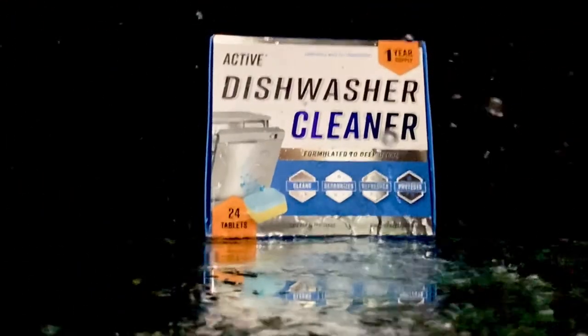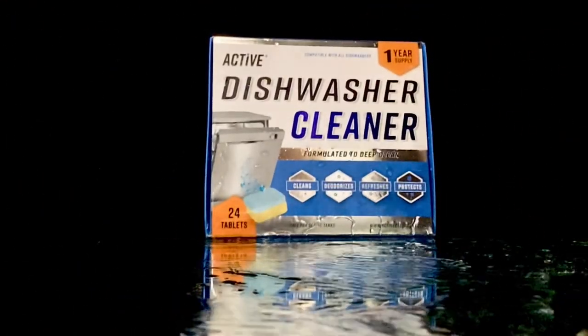Lucky for you, our product is sold in bulk, so it will not break the bank. Does it eliminate calcium stains? Active tablets use ingredients specific to breaking down limescale and calcium deposits in your dishwasher.